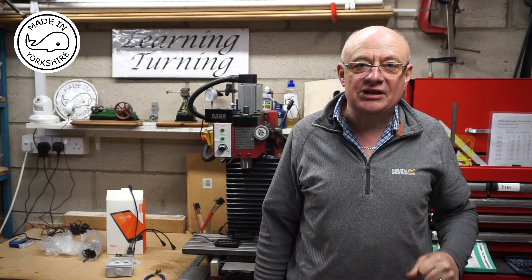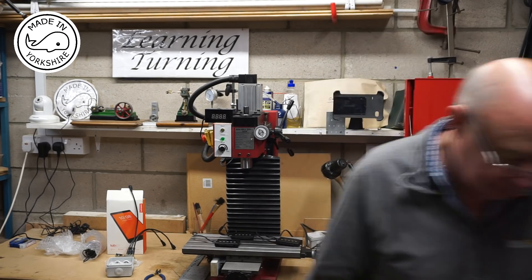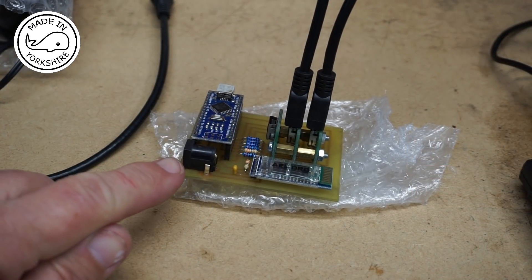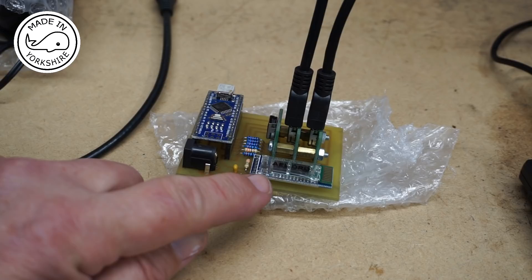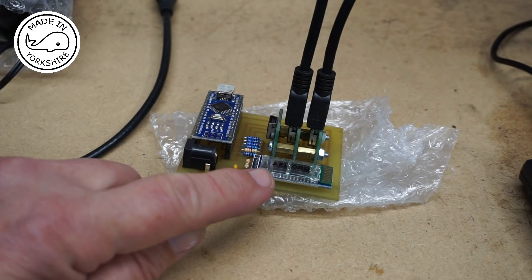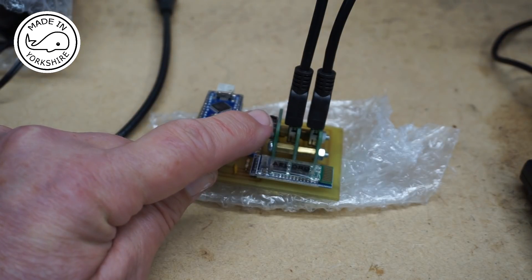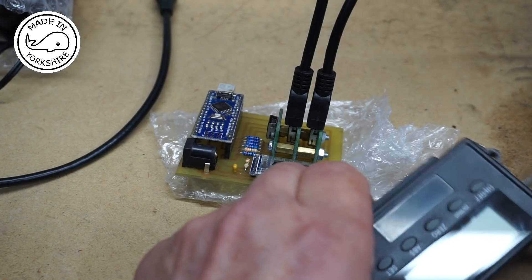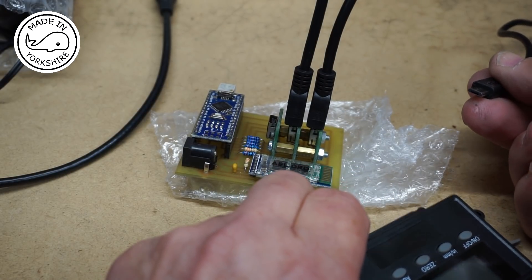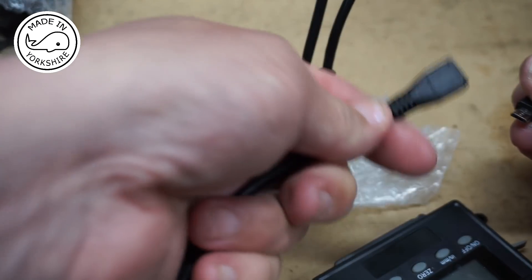Hi there. In this video I'm going to set up the TouchDRO on my C-SX2P Mini-Mill. This is the Bluetooth module that Adam gave me. It's got an Arduino Nano on it, and that's the little Bluetooth device there. It's got some mini USB ports on here. As I explained in my opening video, my scales have got micro USB connectors, so I'm having to use these connectors to convert from micro to mini.